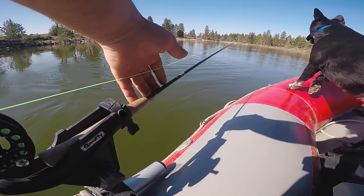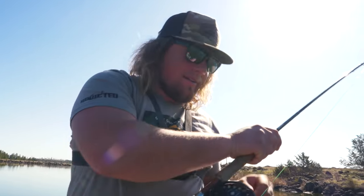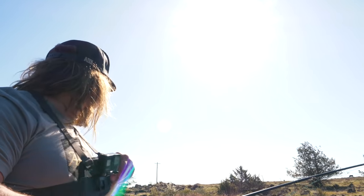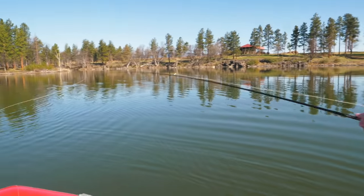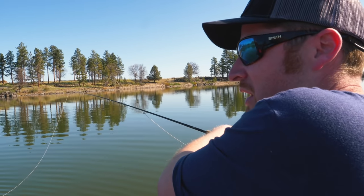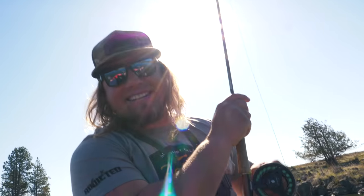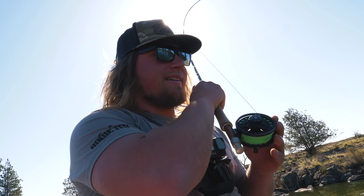There he is — got it, that's a good one! On the troll everybody, on the troll. Black bugger, first fish of the day. I was just explaining to Phil that we're going to systematically fish this lake. Whenever I'm fishing a lake I don't know at all — oh, double! Hold on. Let it sit there, got him! Oh no — he lost it. Stop, let it sit. Oh dude, you did everything wrong there. Comment below — that was hardcore.